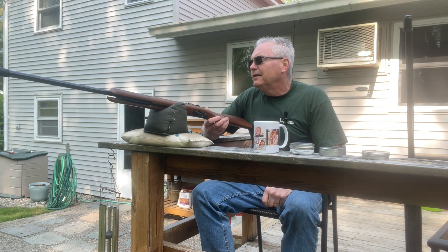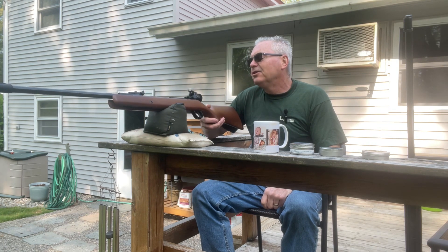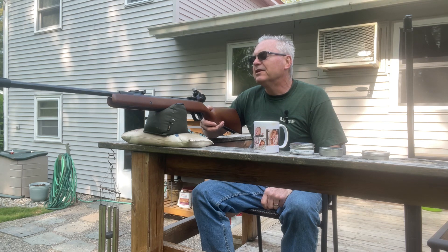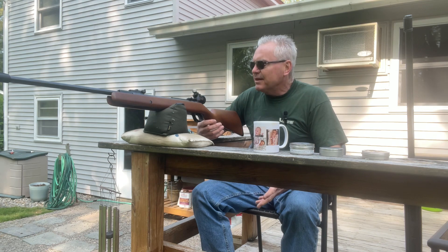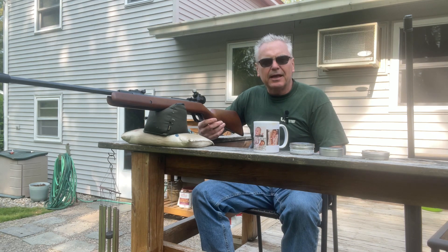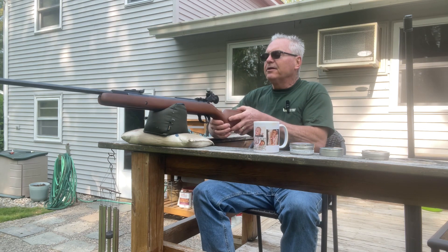Hey there friends, Nibs again out in the backyard doing a little bit of plinking, a little bit of pellet testing with a couple of my nice old rifles here. I wanted to bring this one to you — we're going to be testing out several different heavier .177 pellets with this gun.